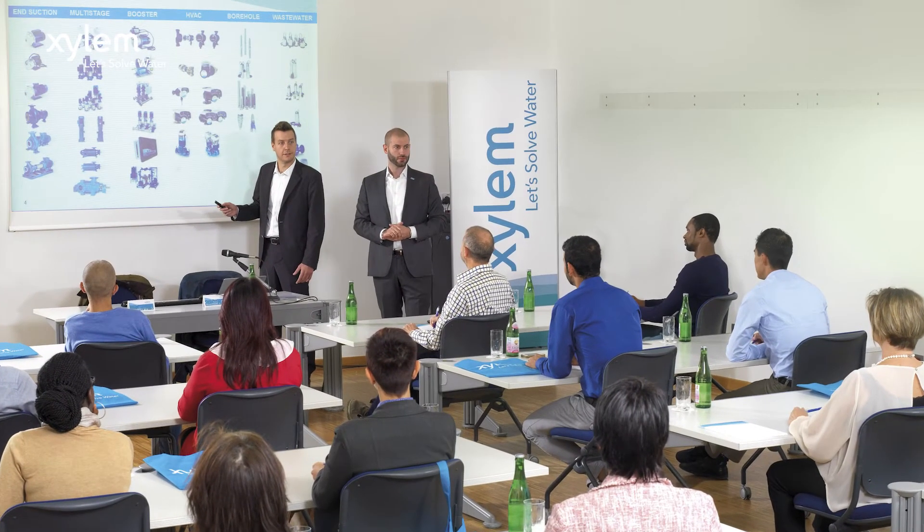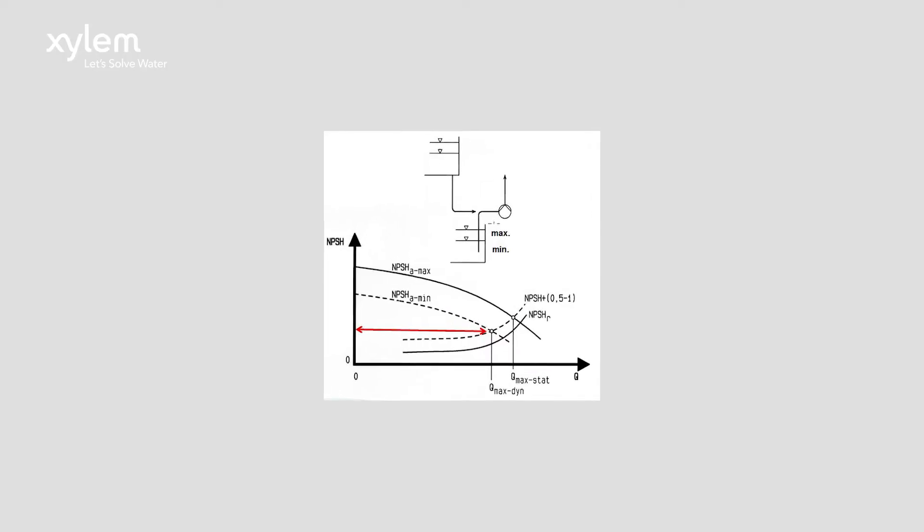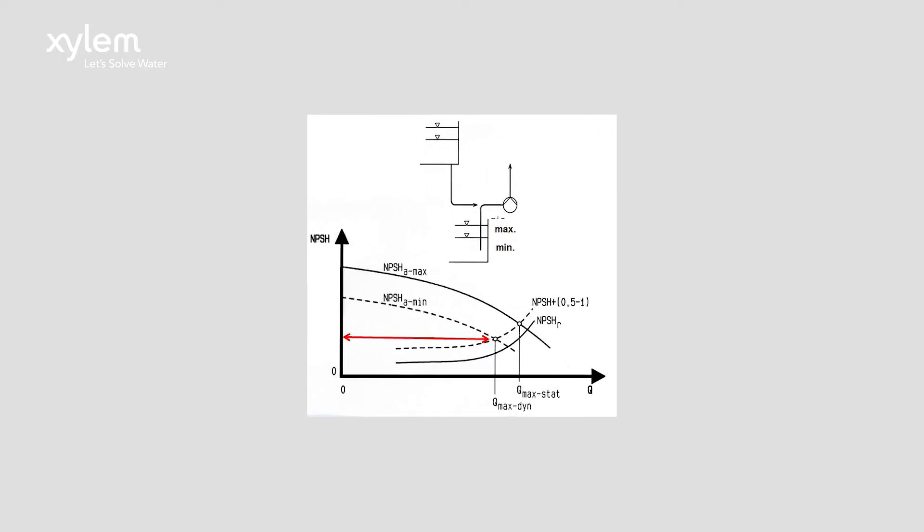You learn about design principles and the different impeller types, about the importance of flow, head, power and net positive suction head.